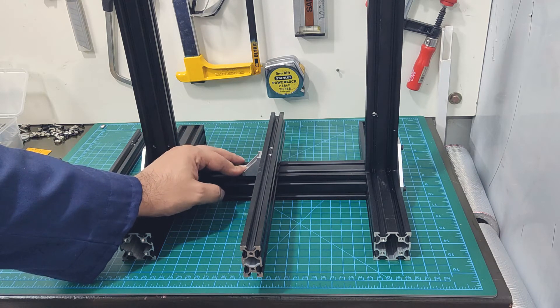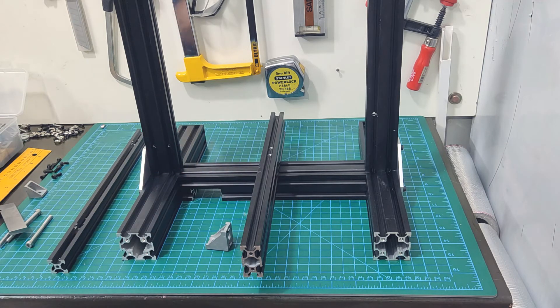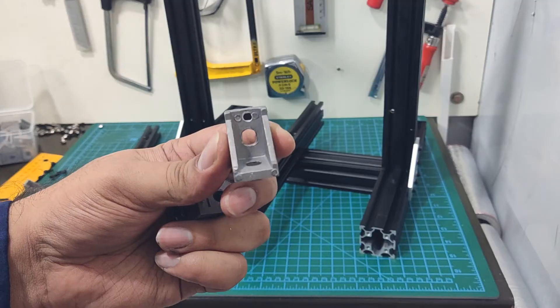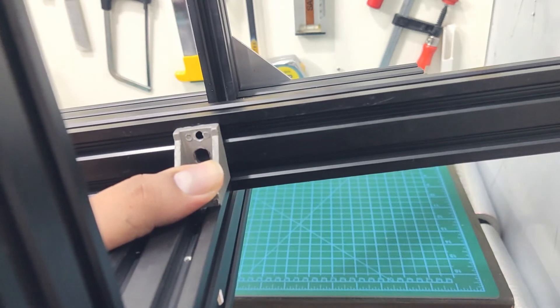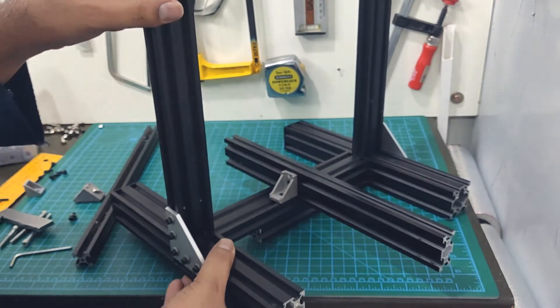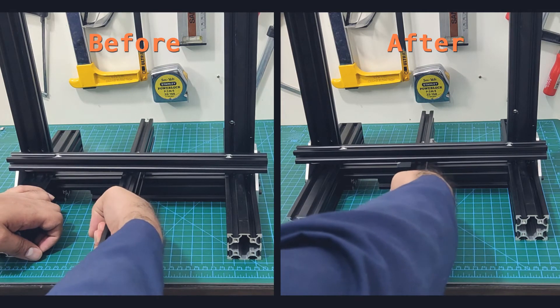So my second upgrade to the frame is going to be adding these corner connectors. The Y-axis extrusion sits in a slot that has been milled in the base extrusion, and because of the difference in height, the holes of the corner bracket do not line up with the slot. So I had to drill out another hole in the connector, and with that I can install them with hammer nuts and bolts. As you can see, this has made a significant improvement to the rigidity of the Y-axis.